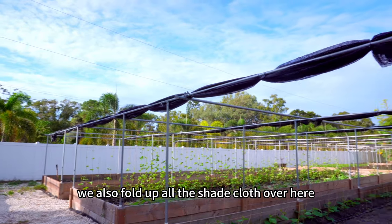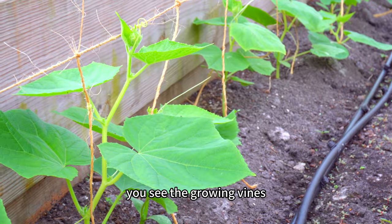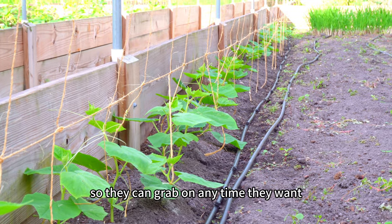We also folded up all the shade cloths over here. First, over here we have some autumn cucumbers. You can see the growing vines starting to climb on the trellis. I already put the twines up so they can grab on any time they want.